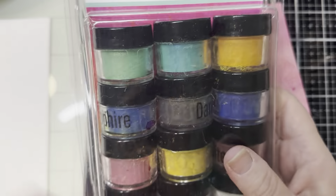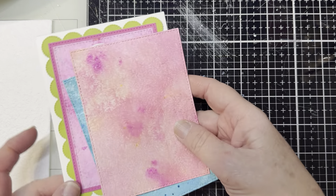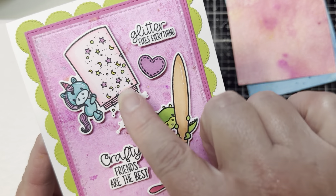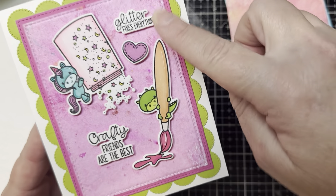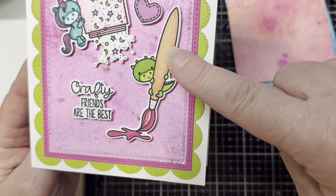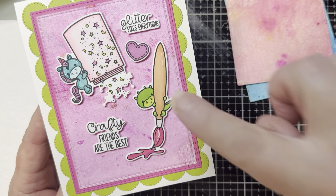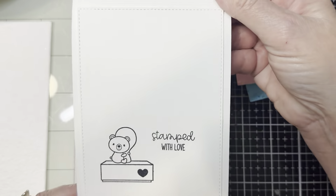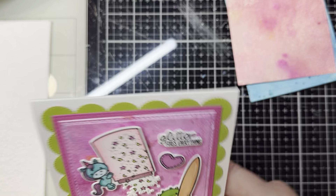I love, love these — definitely a great investment, so I'll be playing with those throughout the entire year. Here is the gorgeous little unicorn sprinkling some glitter. Glitter fixes everything. I put a little stitched heart there, and I love this one. You all know how much I absolutely love to paint, so I had to put that little paintbrush in there. And then it says 'Crafty friends are the best friend.' On the inside it's stamped with love and on the back it has my little signature.